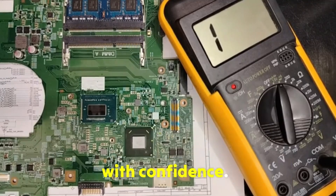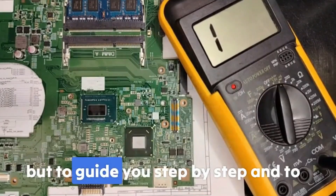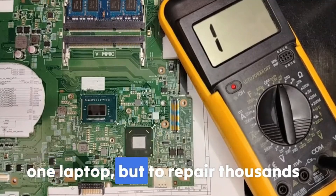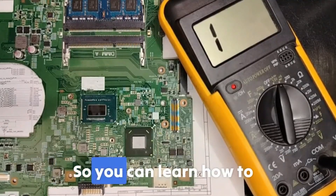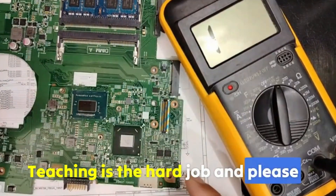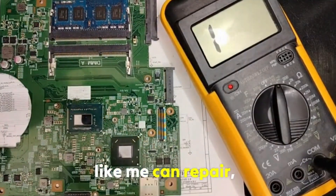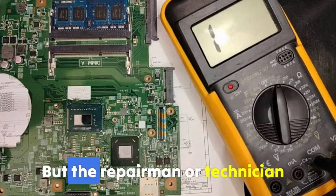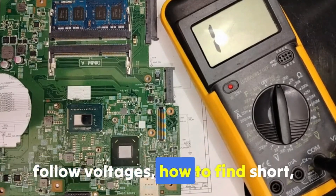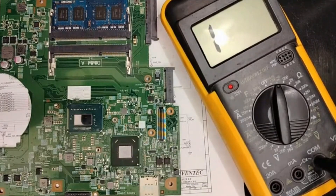My goal is not just to show repairs, but to guide you step by step and give you the right process that you can use not just to repair one laptop, but to repair thousands of laptops, so you can learn how to troubleshoot and fix problems on your own. Teaching is the hard job. A hardware instructor can repair and do live repair, but a repairman or technician cannot teach the process — how to follow voltages, how to find a short circuit, etc.